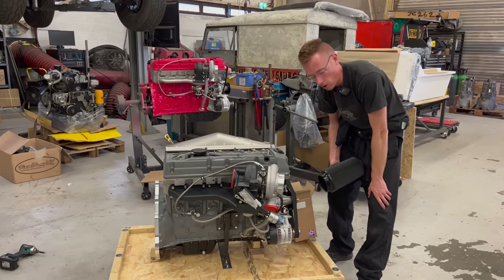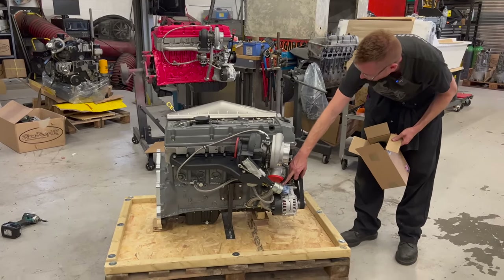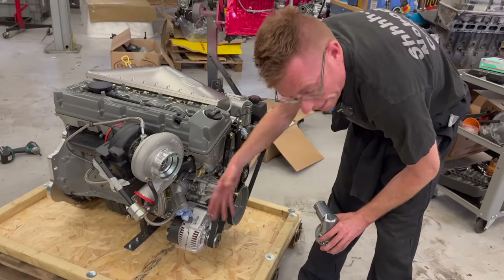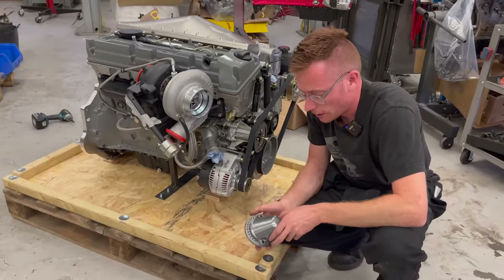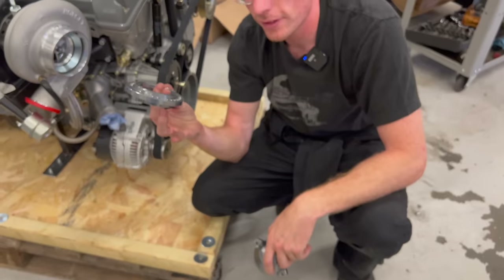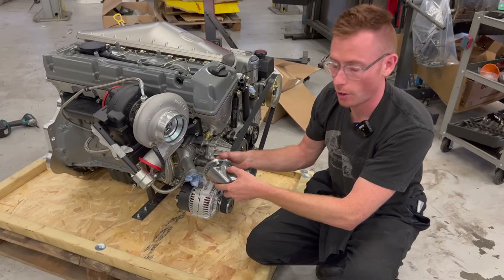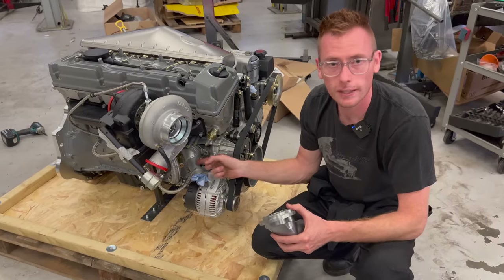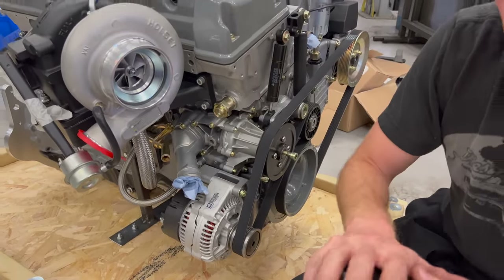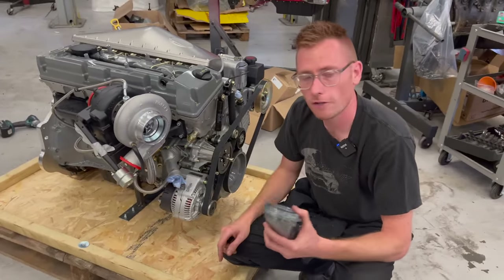That filter will obviously fit directly to your turbo, or I have some four inch 90 degree aluminium bends so you could make an induction pipe system. We've also obviously got the two main radiator hoses — the lower and the upper. Depending on vehicle and application, it might be the standard one, or it might be the Land Rover specific billet one that we make, or there might even be our adapter for allowing you to rotate that water outlet housing wherever you want — which is very useful.